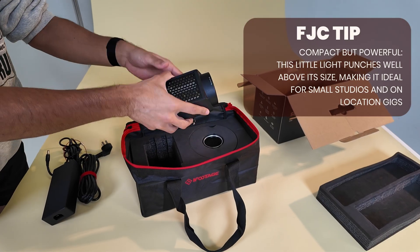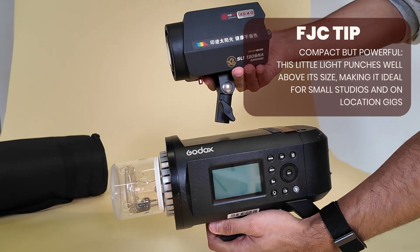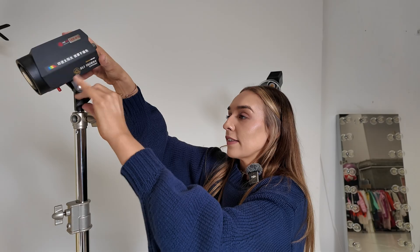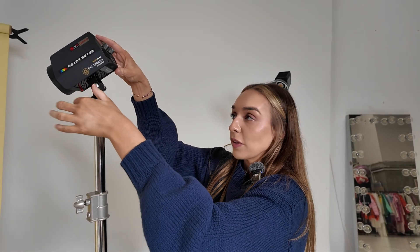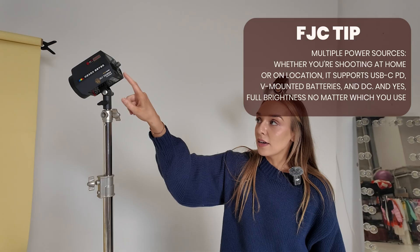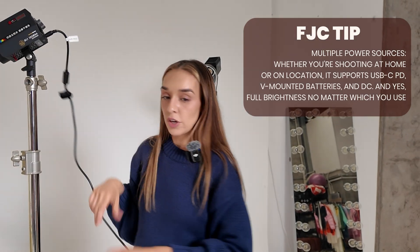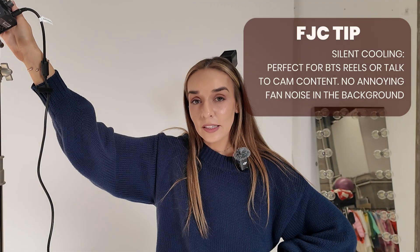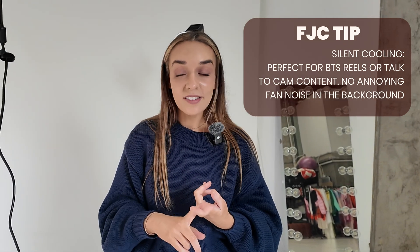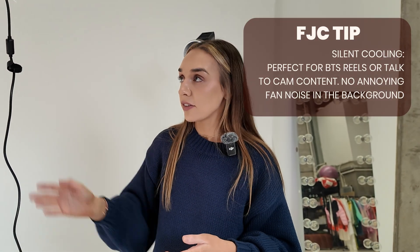One thing I love about this light is that it's so small and compact — look at that sizing in comparison to the strobe. The strobe is incredibly heavy, whereas this is so lightweight and easy to move around. These constant lights have two different power supply options depending on where you're shooting: you can connect it with USB-C or with the V-mount batteries supplied with it. Another feature is silent cooling — it's very quiet in comparison to a strobe. Great for BTS, ASMR video, or whenever you need silence in the room.